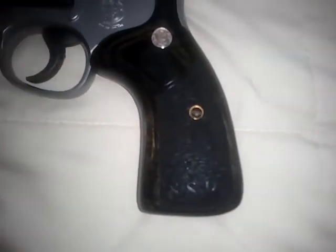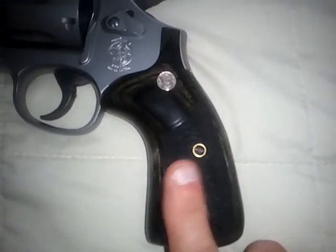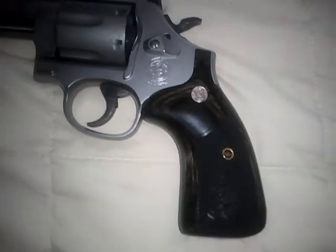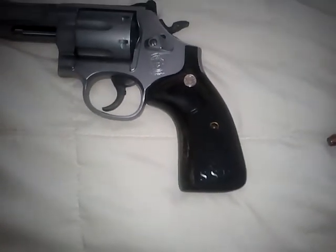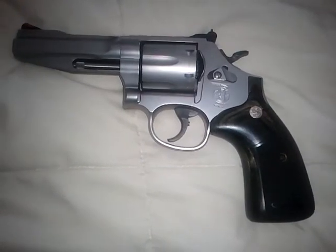These are the SSR grips, which give it a more custom feel. They've got that nice skateboard tape type finish to them. They feel great in your hands — kind of controls the recoil, but doesn't grind your hands like a cheese grater.